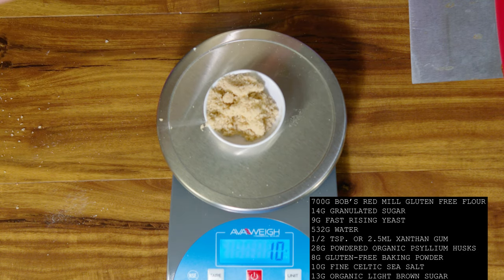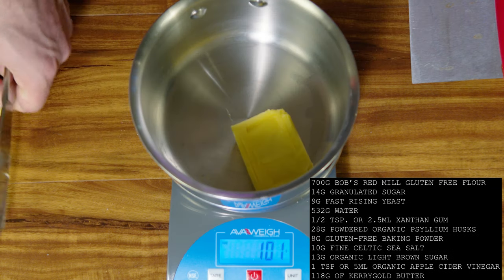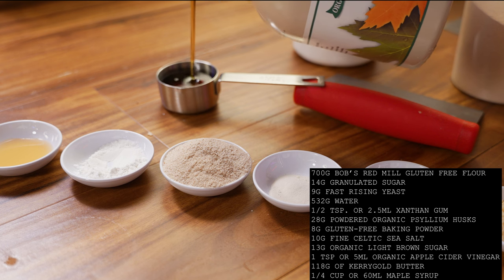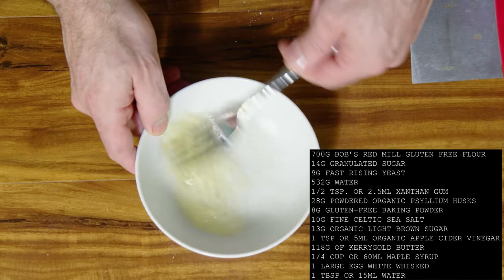13 grams of organic light brown sugar, 1 teaspoon or 5 milliliters of organic apple cider vinegar, 118 grams of Kerrygold butter, a quarter cup or 60 milliliters of maple syrup. You can substitute honey, and one large egg white, which you're going to whisk with 1 tablespoon or 15 milliliters of water.